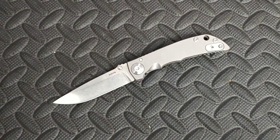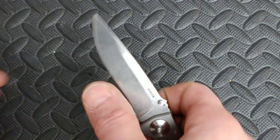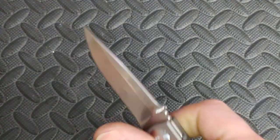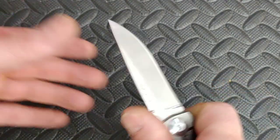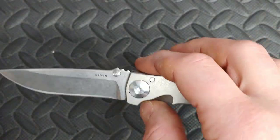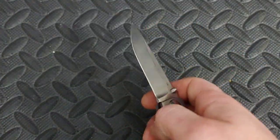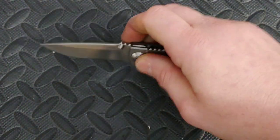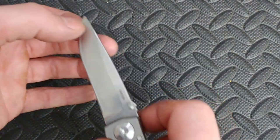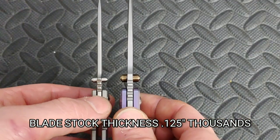The stropping helped a lot — it did bring the bite back to the edge. It'll shave hair and cut paper, but just passing through materials I feel like the angle they use isn't the best. But other than that, it's an EDC knife — it's not going to be a hard-use knife or your ultimate slicer. It's 24 thousandths behind the edge. The blade stock thickness is much thinner than the large version.